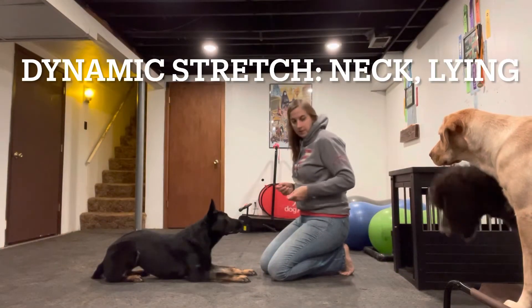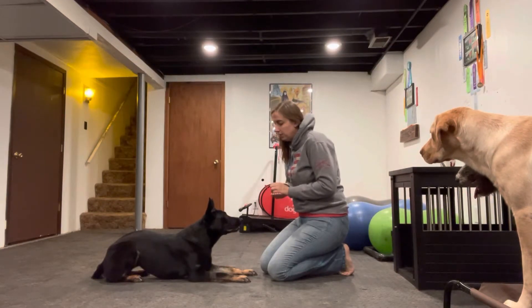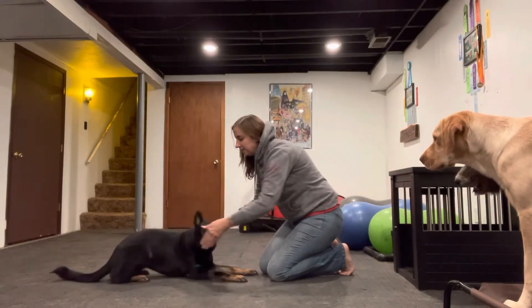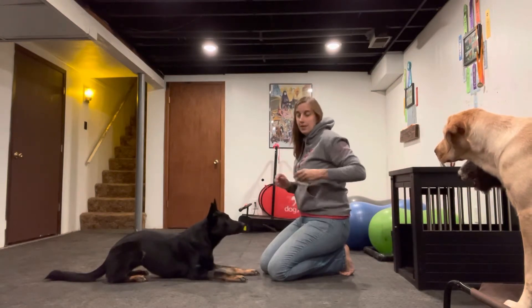Level 2 stretches. We're going to start with our dog in the down position — she's in a sphinx position down in front of me. We're going to use a treat and have one hand to stabilize. We'll get her to turn her head towards her shoulder blade, and we want to work out both sides of the body.